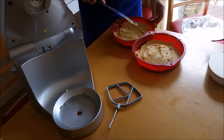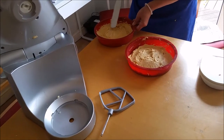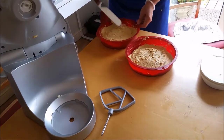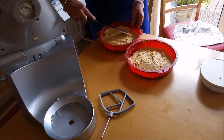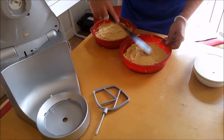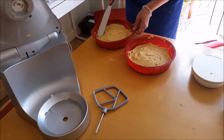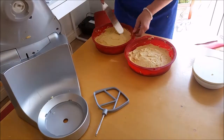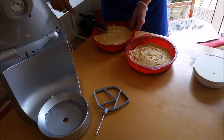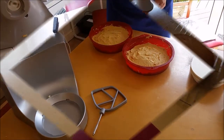I've divided the mixture in two and put it into my two silicone trays. Like I said, I'm a bit surprised at how thick the mixture is — interesting to see how it turns out. I'm going to pop it into the oven now and it'll be in there at 180 degrees for 25 minutes.